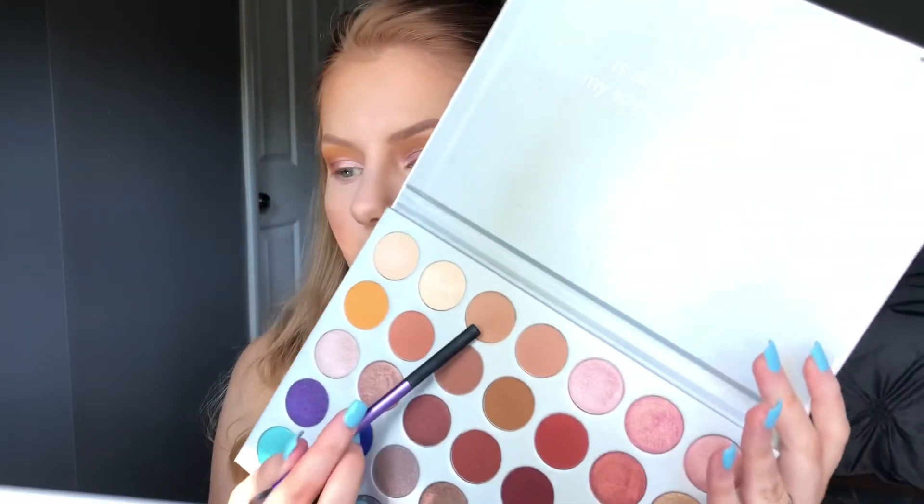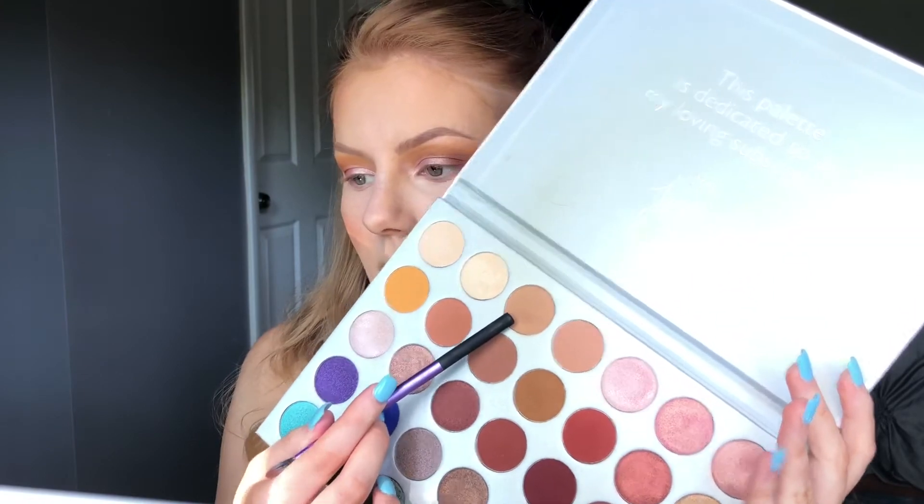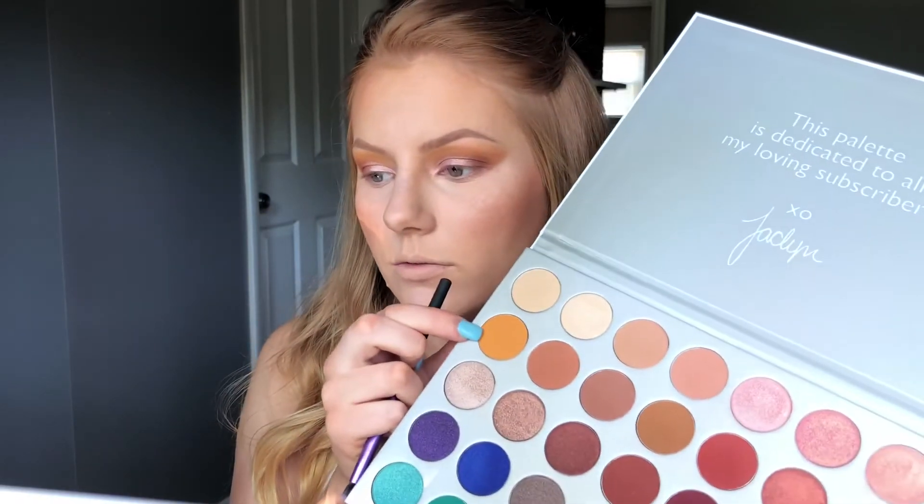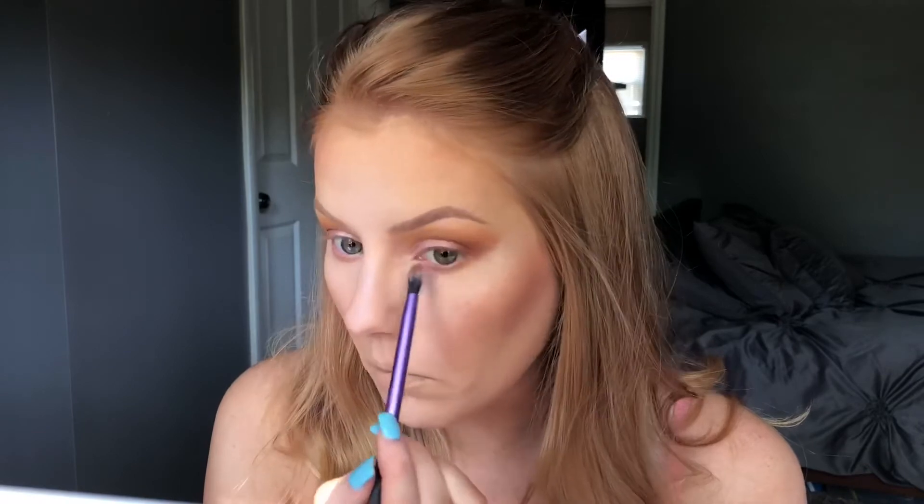So now I'm actually going to finish off the eye look. I'm going to go in with this Silk Cream color — actually, you know what, no, I changed my mind. I'll go in with the Creamsicle color right here, and then I'm going to go back in with the Pukey color.